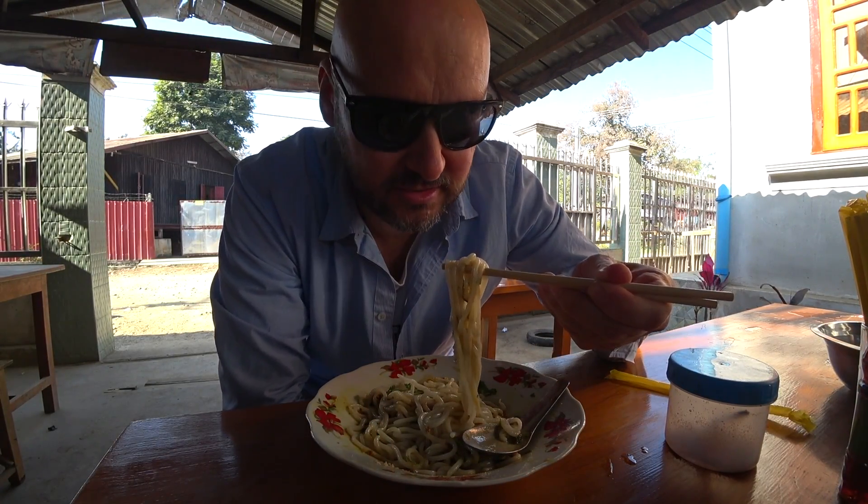Cold Burmese noodles for breakfast. I've arrived in Burma literally a minute ago, and I'm about to have my first ever meal here. Looks like some kind of white noodles. But I don't see a frying pan, so I don't know if they're going to be cold. I hope not — I can think of nothing worse than cold noodles.